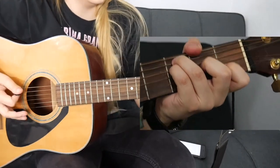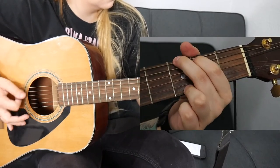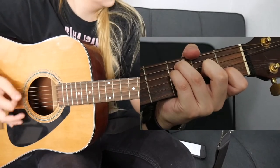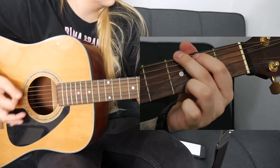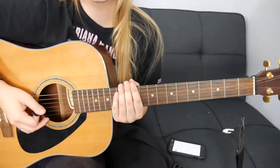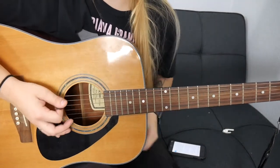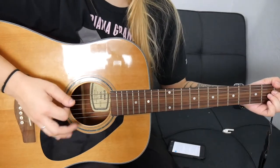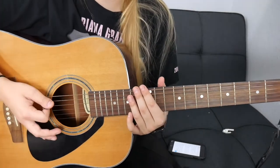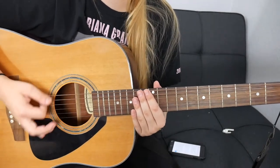All together the verse is going to sound like this. As for the picking pattern, all I'm doing is down strokes — I'm hitting certain notes a bit harder, just putting an accent on some notes to keep it going. But those are all just down strokes.